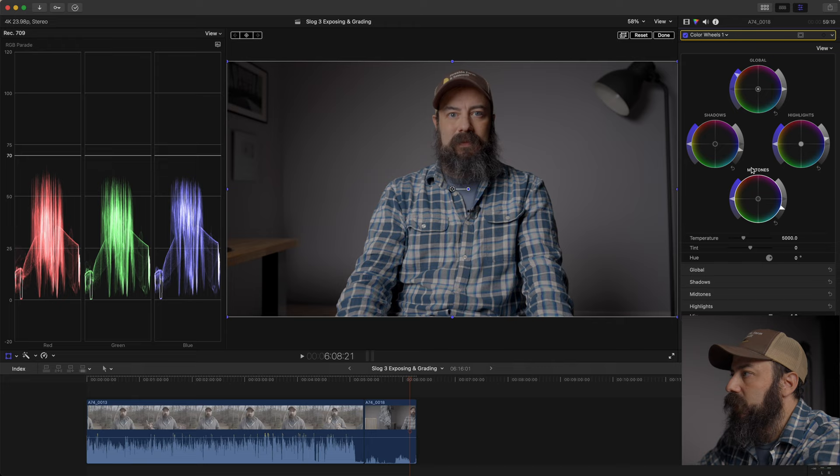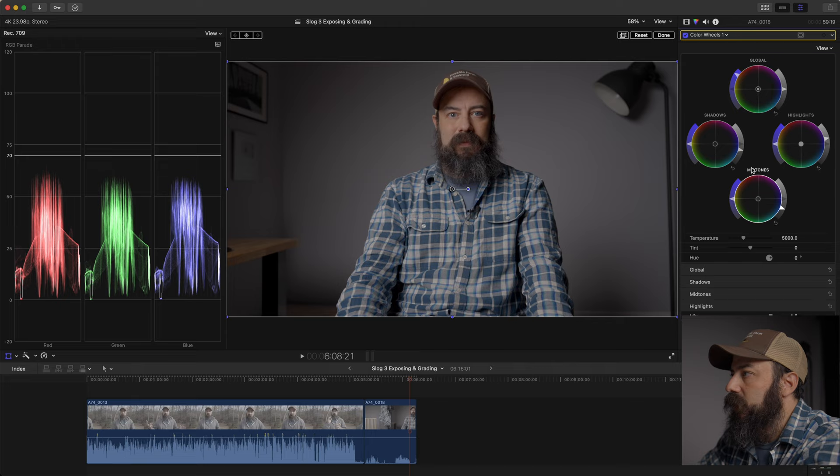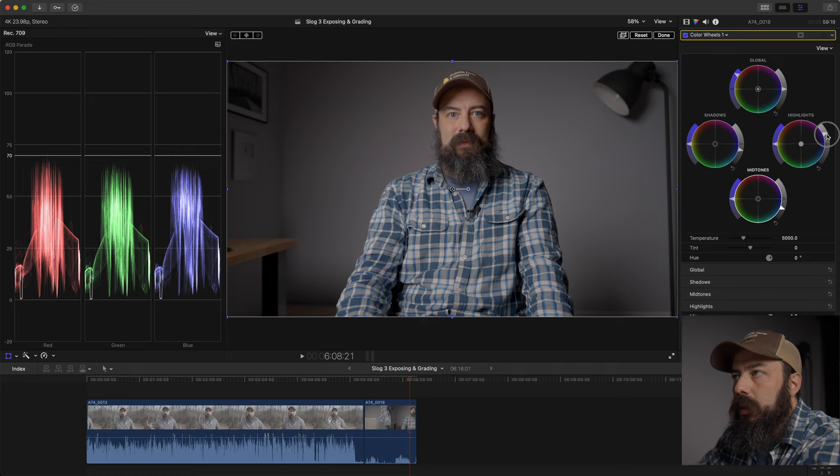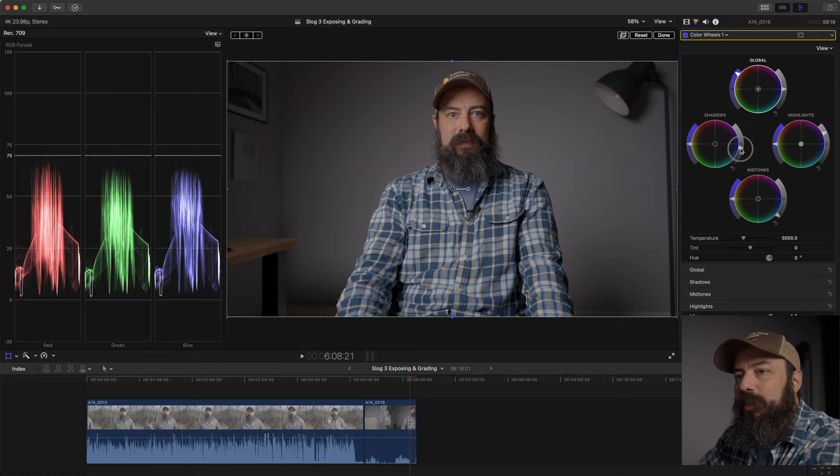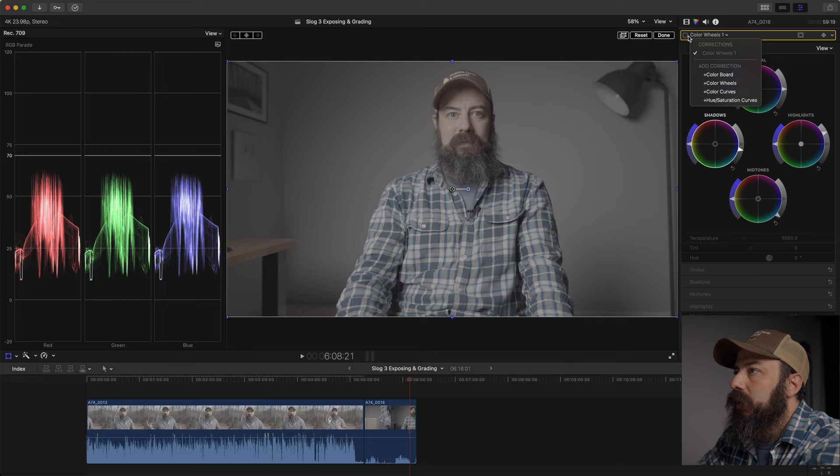Continuing to tweak: my skin tone came down so I'll bring the highlights up a little. Play with the mid-tones a little more down to make it punchier, then check the saturation. This is a super quick grade — turning it on and off you can see this is out of the camera versus with the quick correction. Looks pretty decent. There's a lot more you can do, but this gives you a solid starting point.